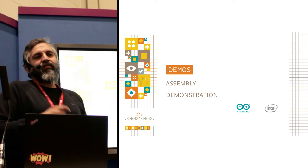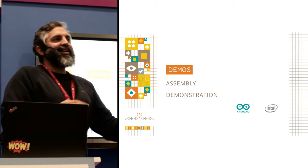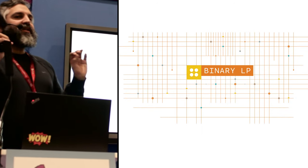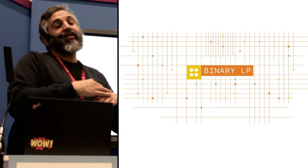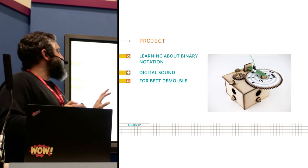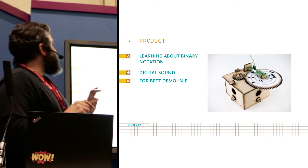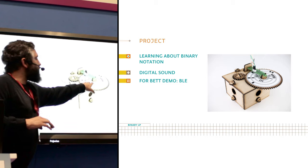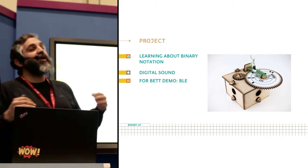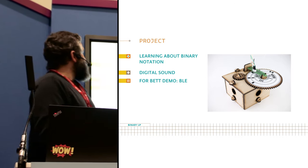I prepared everything on video since the booth was too small to assemble here. I'm going to show one of our funniest projects called Binary LP. There are 26 construction projects in this kit — students won't make all 26; it would probably take four full years of class. In this project you build a small long-play player where you can draw the music you want to listen to, and what you learn is how to count in binary. With three lines you write different notes — black signifies one, white signifies zero. We use a line-following sensor typically used for robots, so we're actually disrupting the idea of how to use robotics sensors to do something completely different.